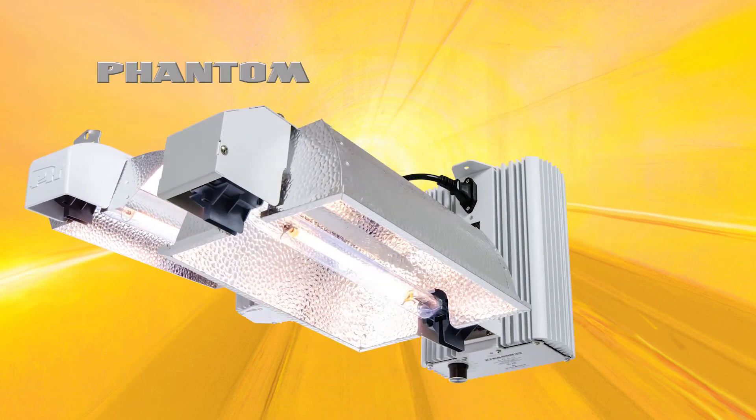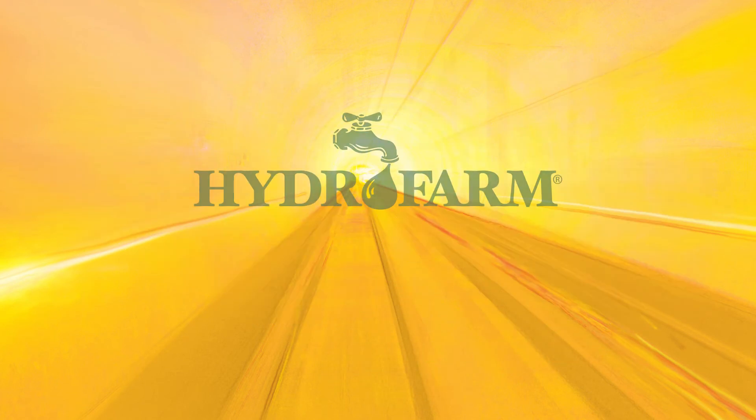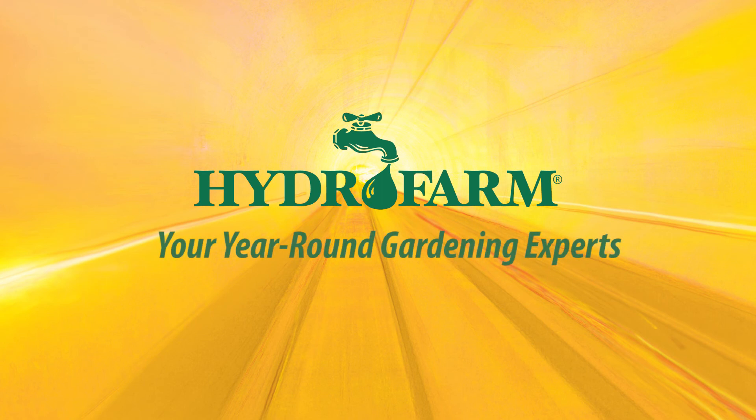such as those in the Phantom and Extra Sun families. Get growing with Hydrofarm, your year-round gardening experts.